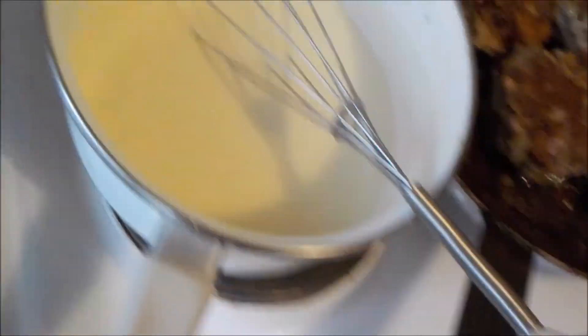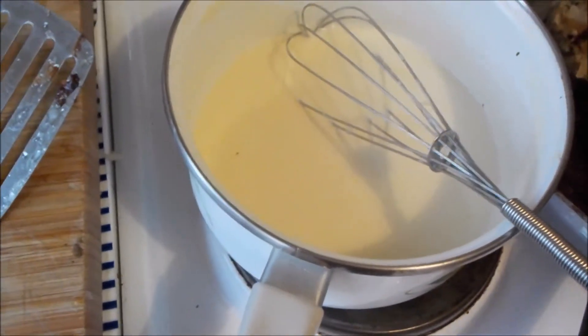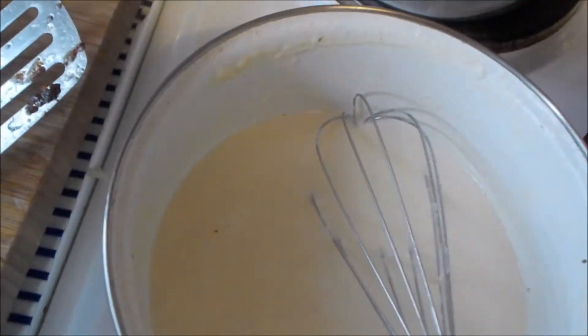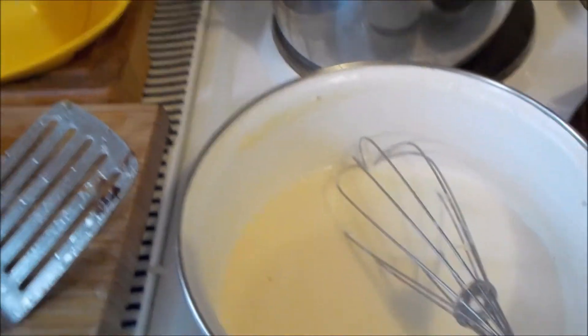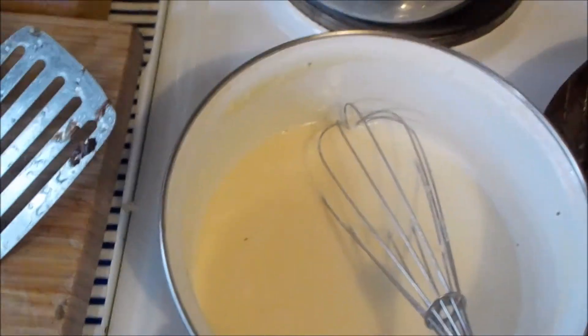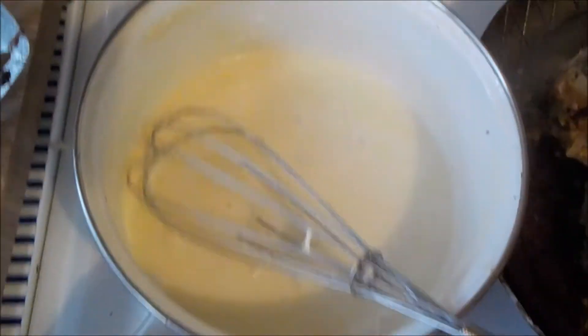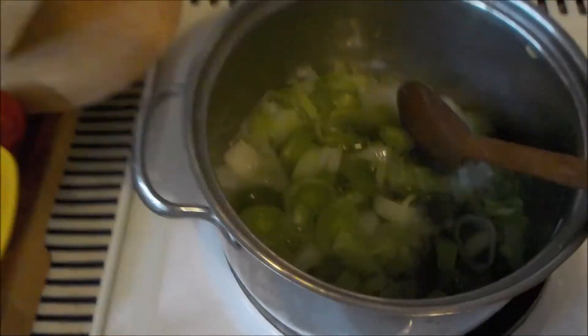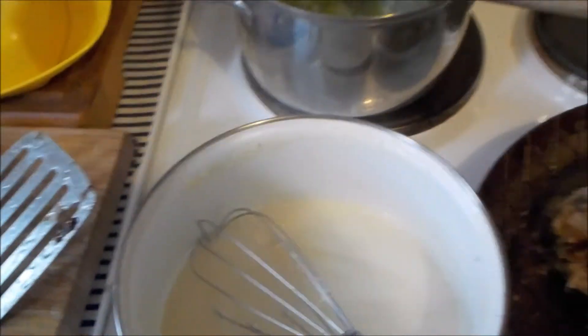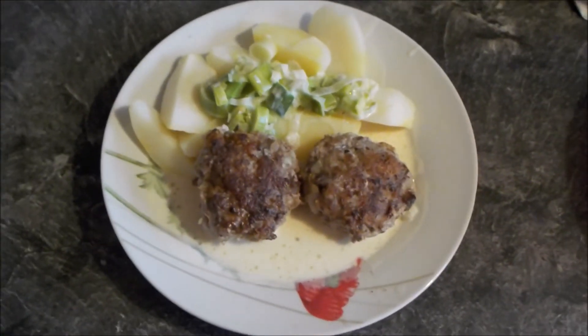Ich habe da noch was gemacht: so ein Bouillon in Gelée-Form, sehr konzentriert. Das habe ich kurz mit Wasser aufgekocht, aufgelöst und dann Sahne dazu. Braucht ihr euch nicht mehr abschmecken, einfach rein. Der Lauch kommt da jetzt rein und dann ist der fertig. Und fertig — sieht auch lecker aus.